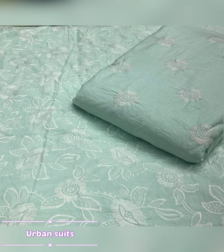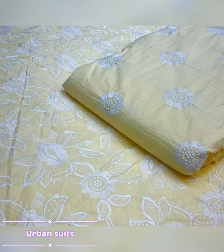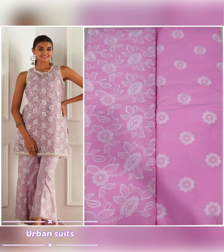If you want the price, you can find it in the description. Which fabric it is, which work it is — everything will be shown there.